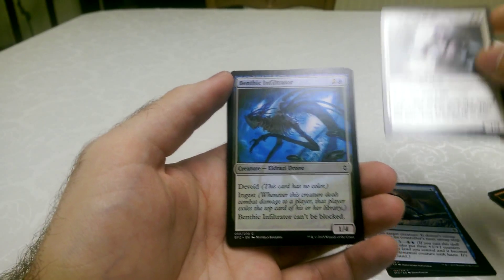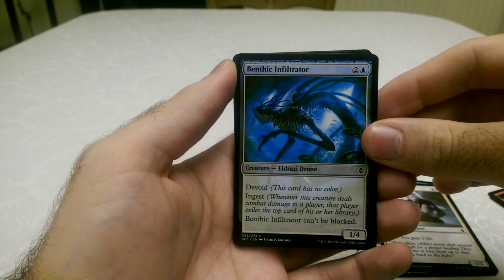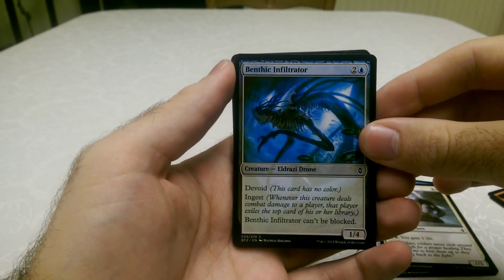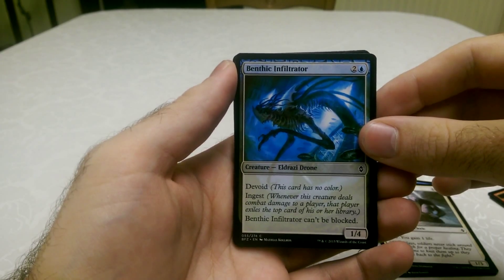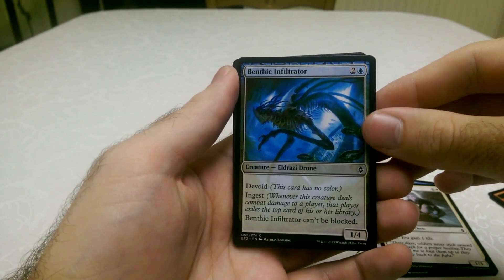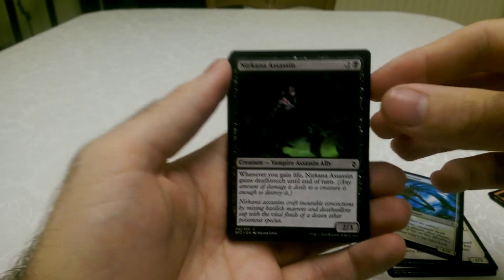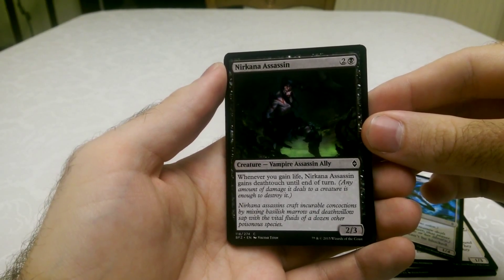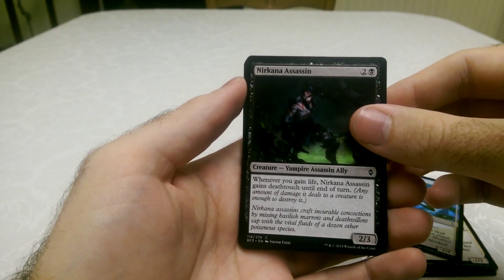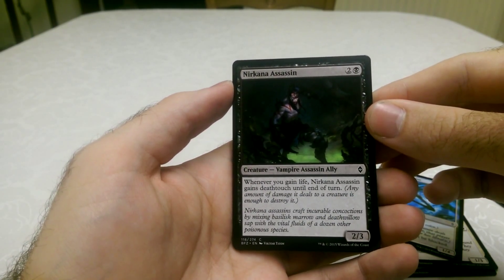Staying Over Medic — it's a life-gaining card. Benthic Infiltrator, which is devoid, has Ingest, and it can't be blocked. It's another Eldrazi drone as well — that's really good for a 3 cost. Near-Kana Assassin — Vampire Assassin Ally. Whenever you gain life, the creature gets Death Touch until the end of turn.